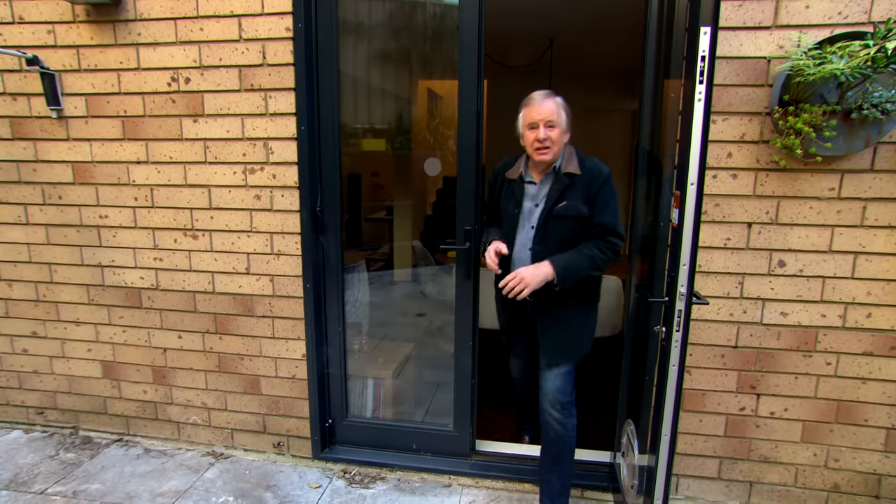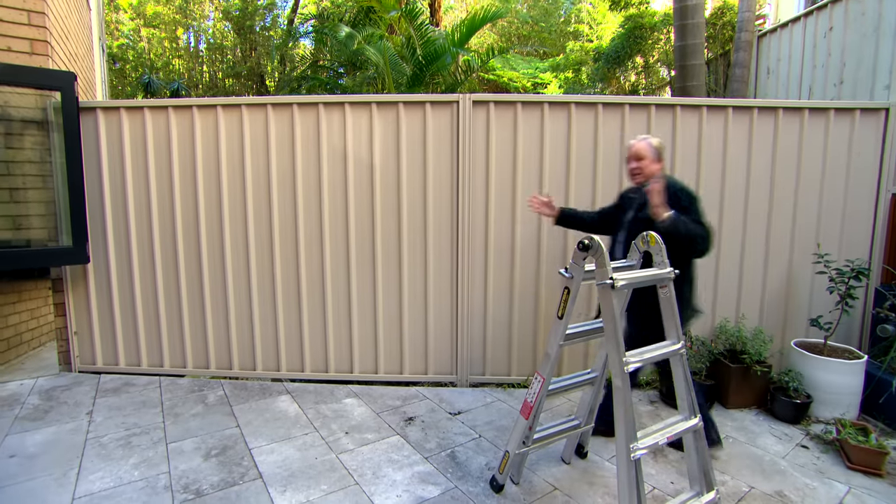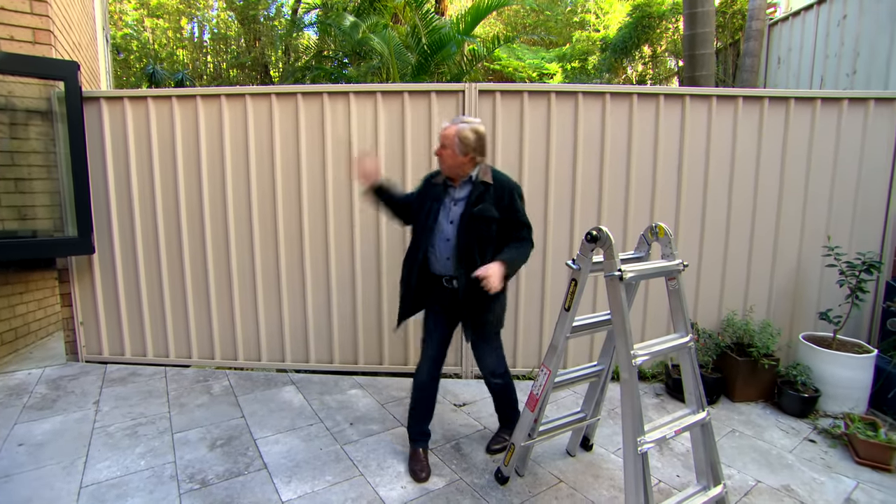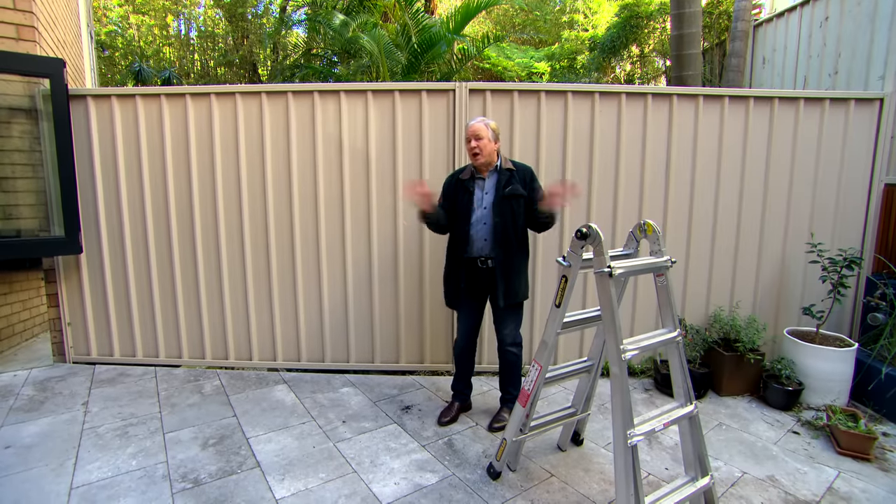We're all guilty of buying things on impulse. Looks fantastic in the catalogue, then it gets delivered and installation is way too challenging. Just like the owners of this apartment — they wanted to hide the fence so they thought they'd put on a little lick of paint, but the strata plan says no painting.